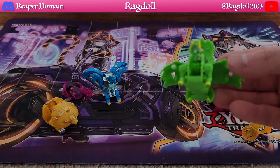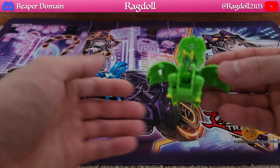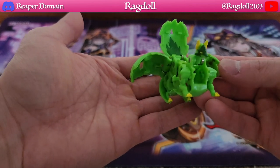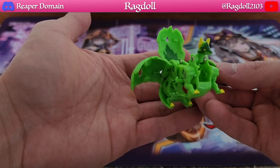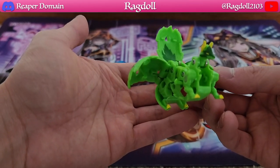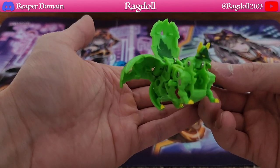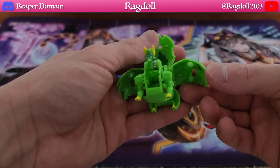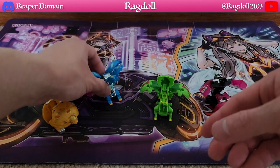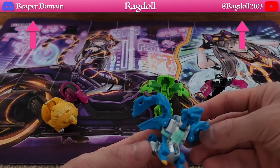Next up is Blitz Fox — I love the design of this one, it's so unique and absolutely fantastic. Just look at how detailed it is. You have to imagine this closed up into a ball and then opening up into this — I think that's pretty amazing. The B Power for this one is 600, which is okay I guess, since green uses different things.